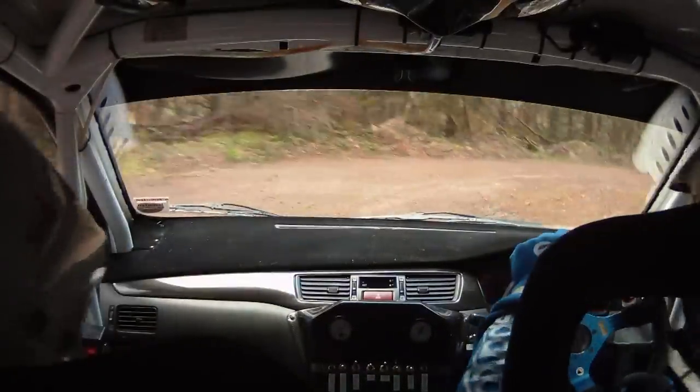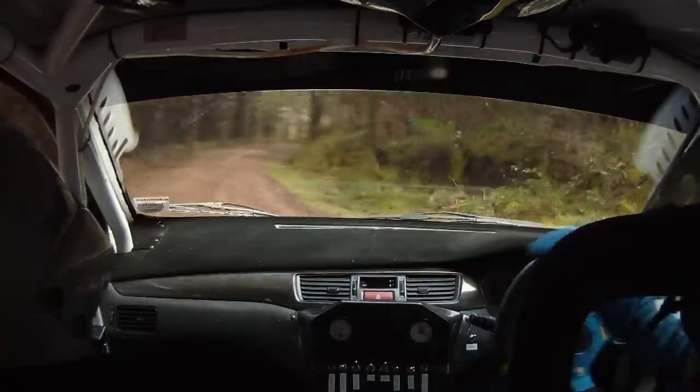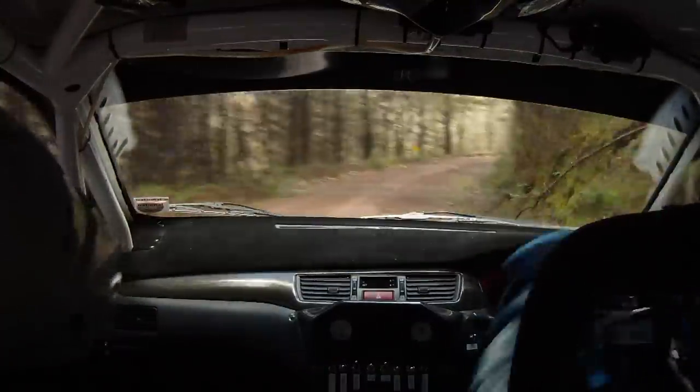Continues and tightens. 3 right continues for 80 and tightens into sudden turn hairpin left, mud. Sudden turn hairpin left, mud.